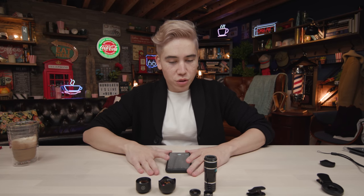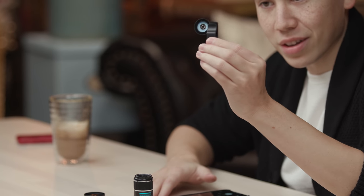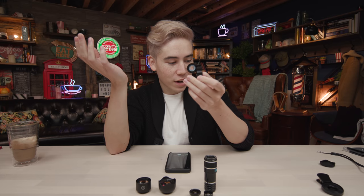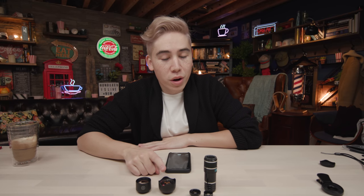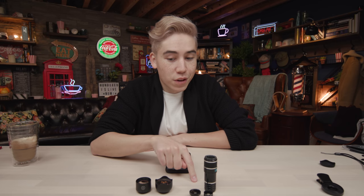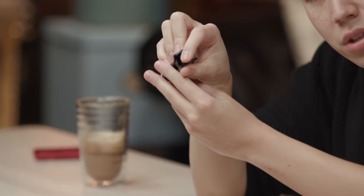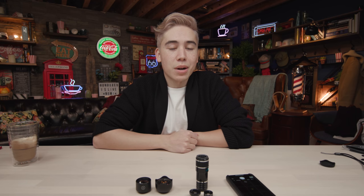So which is most worth it? Definitely skip the $2 lens — it doesn't even have a real lens, just some weird plastic spiral effect. Between the $50 system and the Moment system at $250 total, the $50 one surprisingly wins for value. It came with lots of accessories, a tripod, and a very secure locking mounting system. 100% go with the $50 one. If you enjoyed the video, leave a thumbs up, comment below, and subscribe — we do giveaways every week.